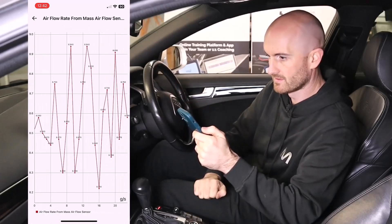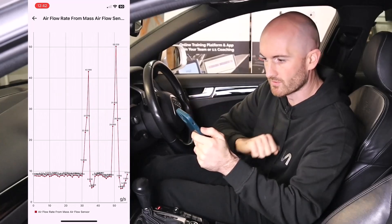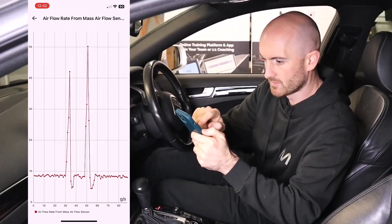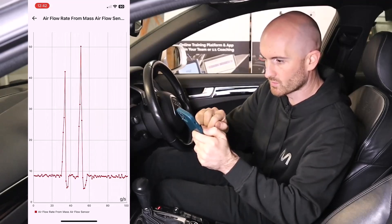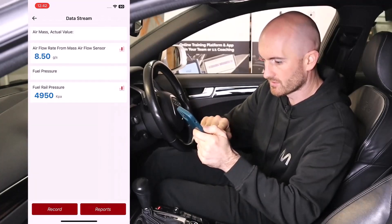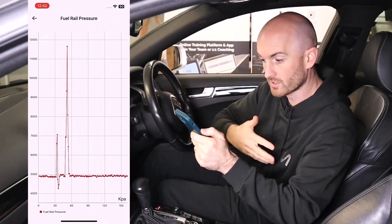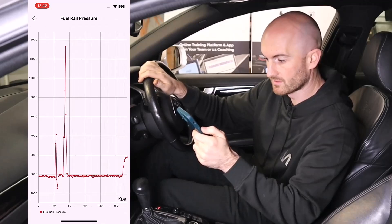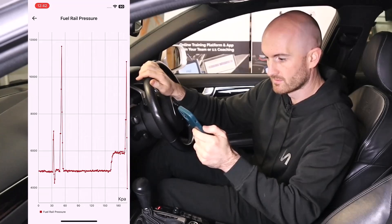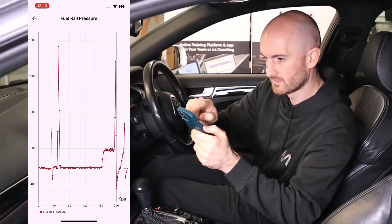I like how it gives you the data points on the screen so you can see what you're getting. Good if you could pause and replay it — I can't see any option for that though. We've also got fuel pressure. It does record from the very beginning which is nice — that's our fuel rail pressure. It's a GDI engine so quite high pressure on there.